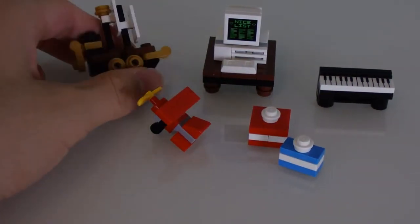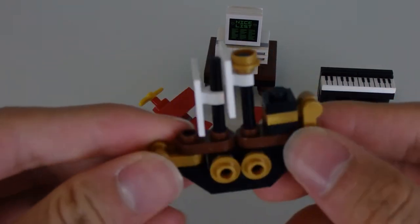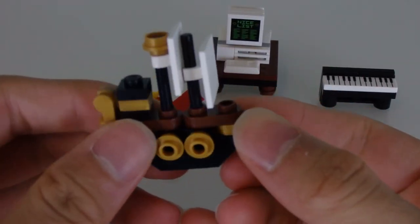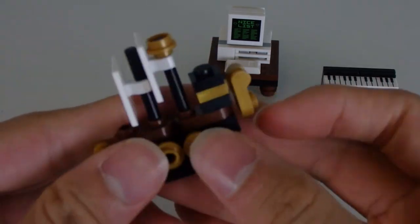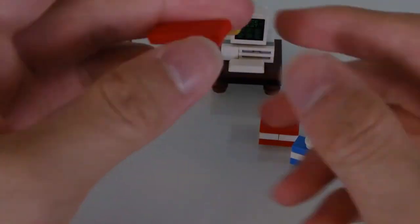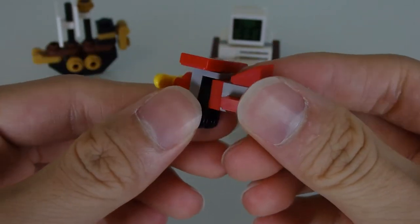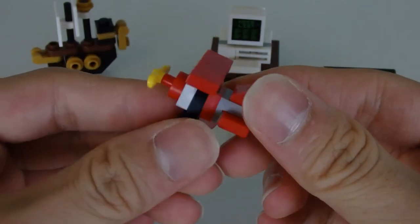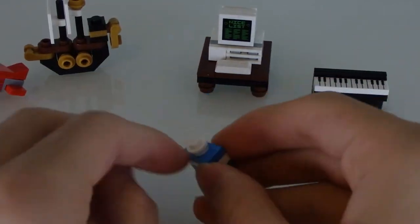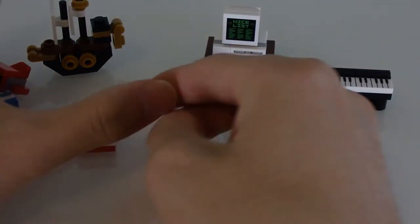There are a couple more side builds here — all small things. Number one is a minifigure-scale micro build of a big pirate ship, which is pretty nice — I'm quite impressed by this given how small it is. Then there's a micro-scale airplane, though not too impressive — it's just so basic and small. We've also got two presents: one big, one small. Nothing too special — they're literally just presents.